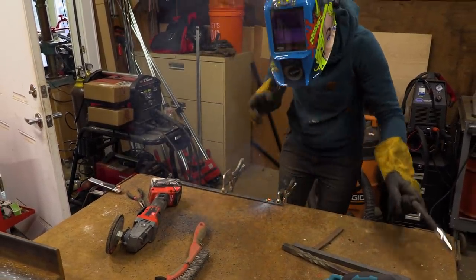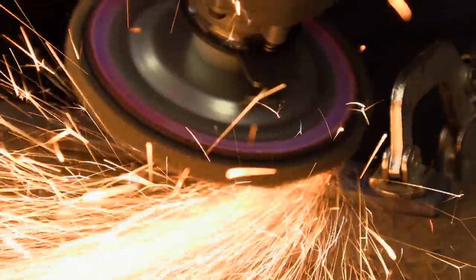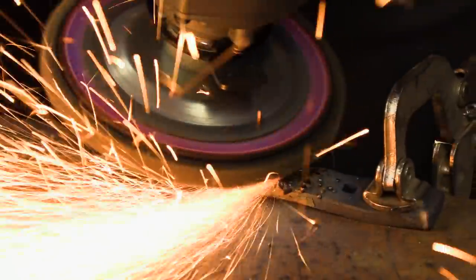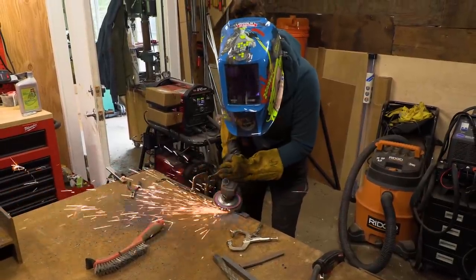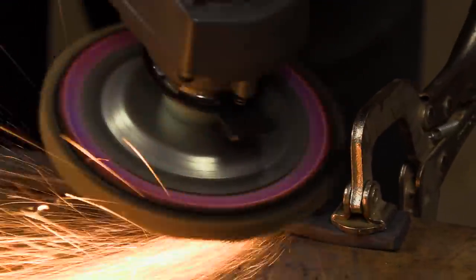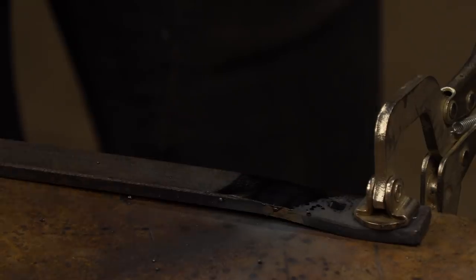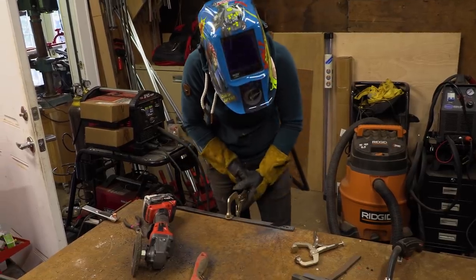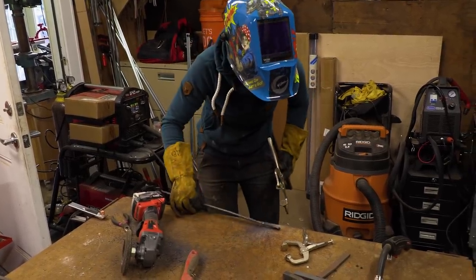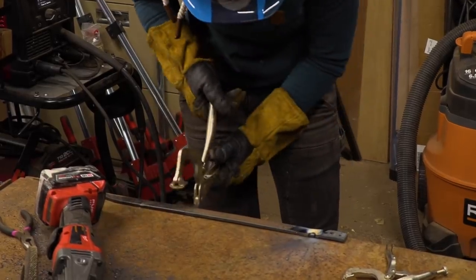Gloriously awful — just grind those right down. We can tell by the beautiful shade of peacock in here that we're heat treating this quite nicely. Amazing — it's like it's now become one.